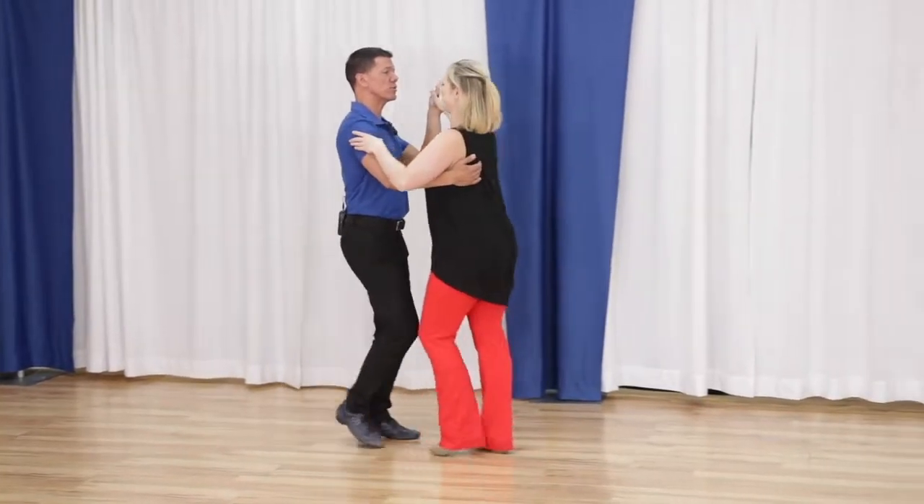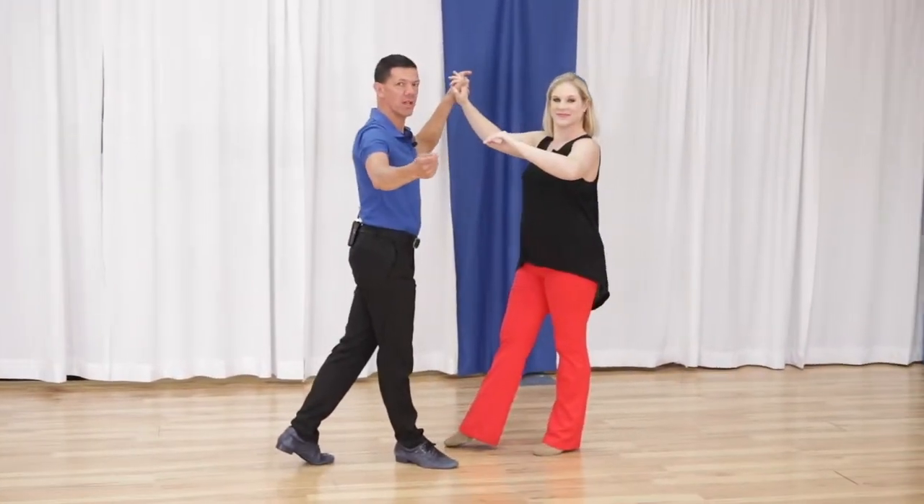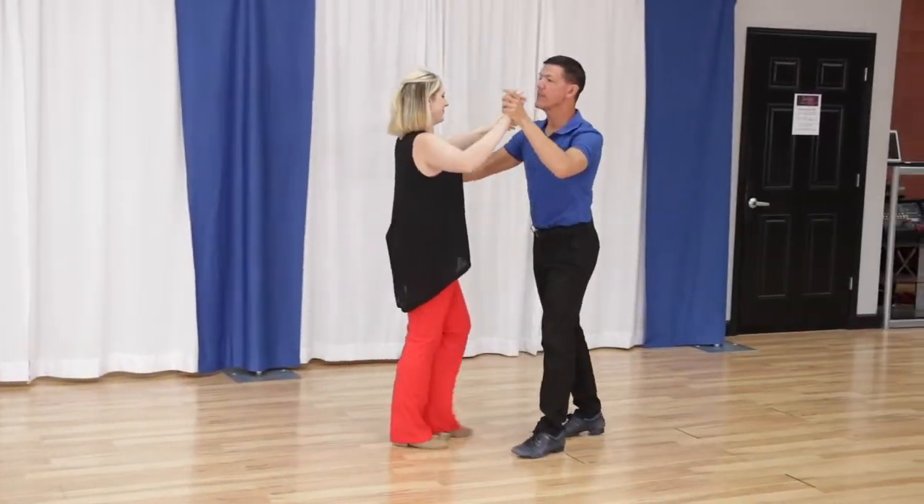Quick, quick, slow, slow. Quick, quick, slow, slow. Quick, quick, slow, slow. Voila, that's it. Let's look at it from the other side, then we'll talk about how we get there.